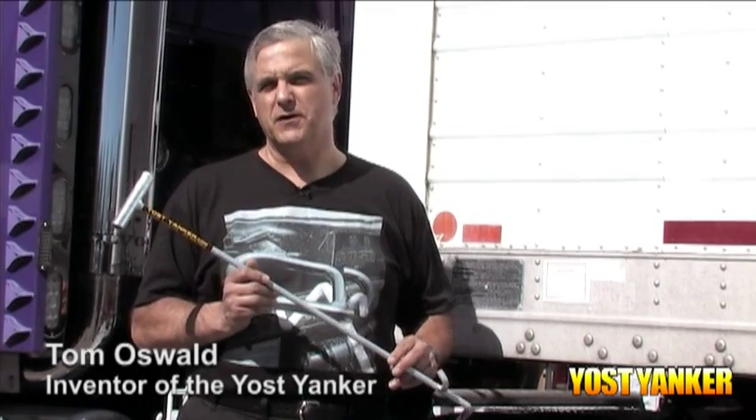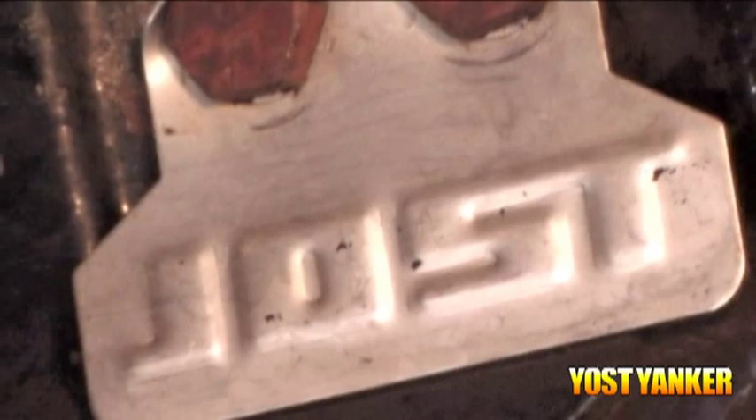Hi, my name is Tom Oswald. This is the Yost Yanker fifth wheel release puller tool. It has been designed to work specifically with the Jost safety catch release mechanism.